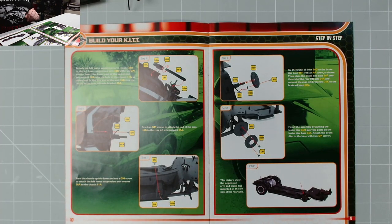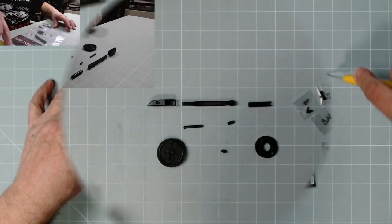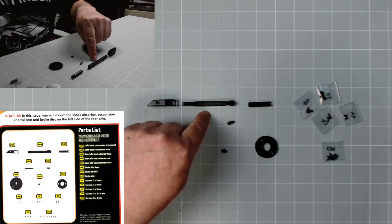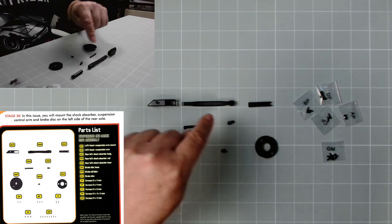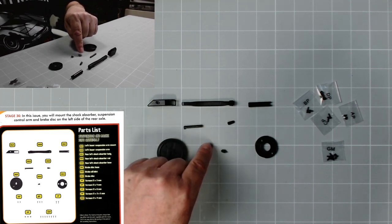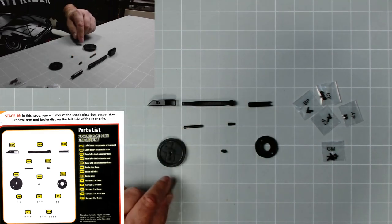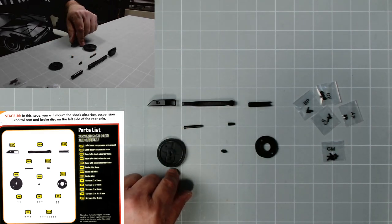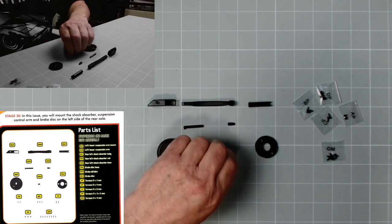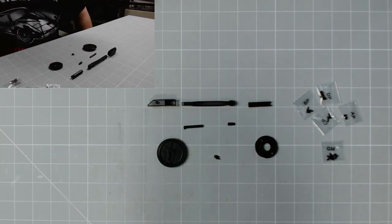Let's get the parts out. We have the left lower suspension mount, the suspension arm, the rear left shock absorber body, and 36d is the rear left shock absorber rod. We have the left shock absorber base, which is 36e. Then we have the brake disc base and the brake oil inlet - there's a little pip on it. We have PB, PC, PD, and GM screws.